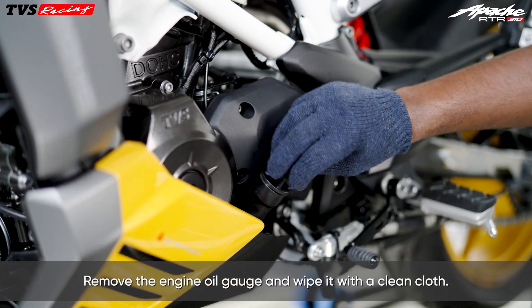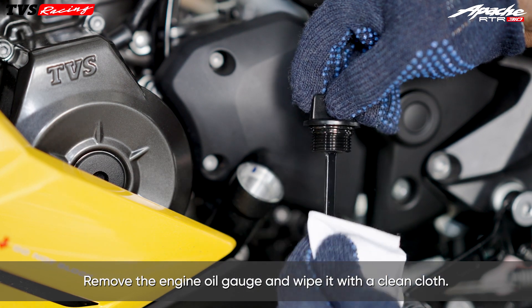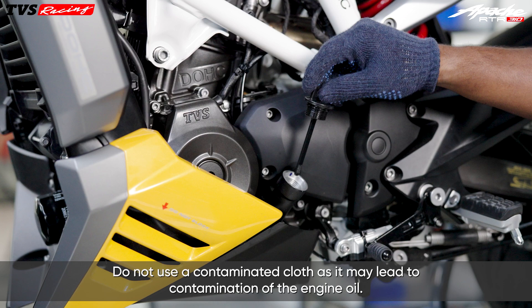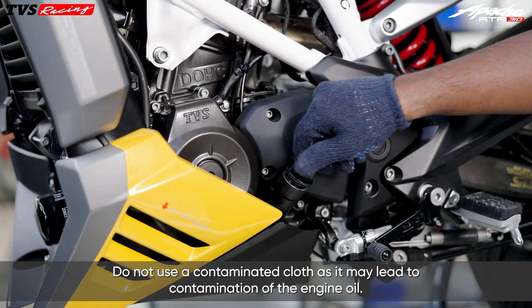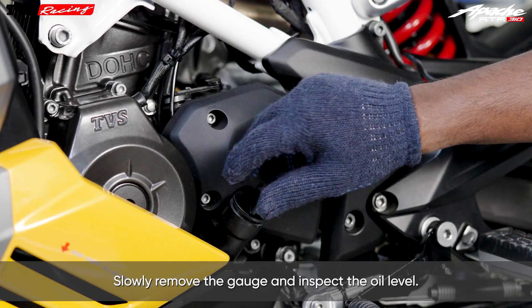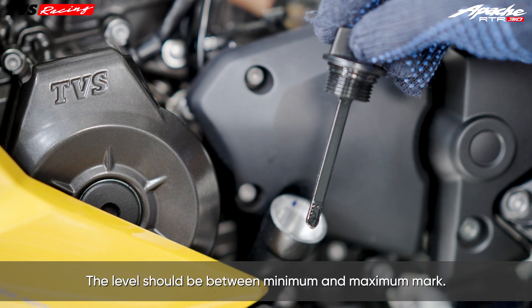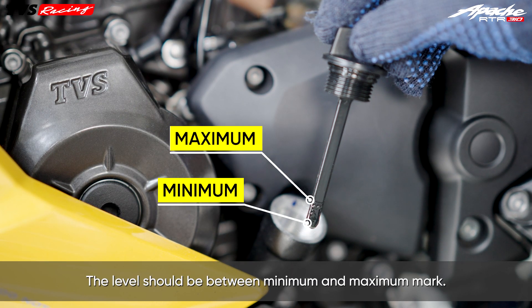Remove the engine oil gauge and wipe it with a clean cloth. Do not use a contaminated cloth as it may lead to contamination of the engine oil. Refix the gauge, then slowly remove it again and inspect the oil level. The level should be between the minimum and maximum mark.